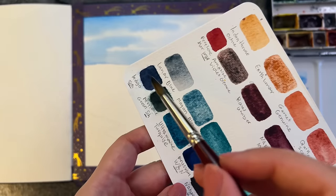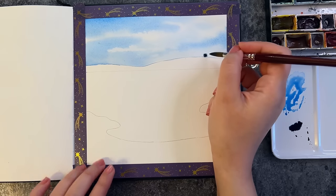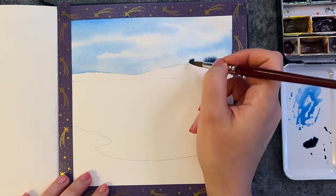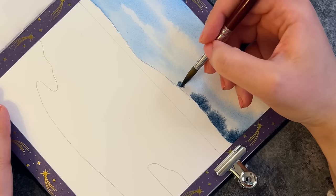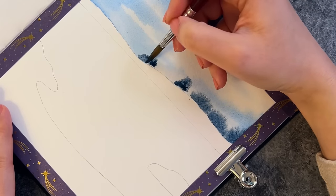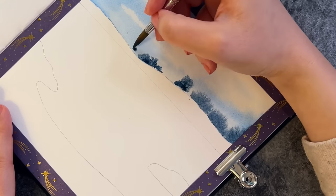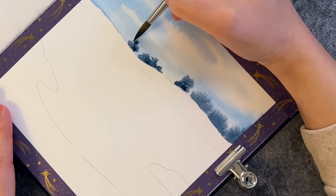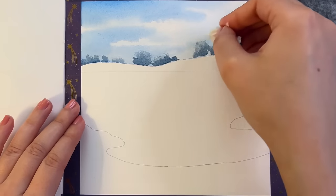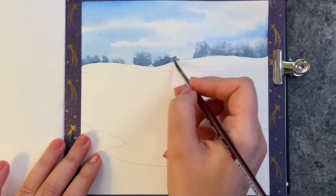I pick some indigo and while that section is still wet, I add some trees and let the paint spread. This creates a nice faded effect, which is perfect for objects that are far away — I don't want to put too much focus on them. And if you feel the paint has gotten too dark or too saturated, you can use a paper towel to remove some paint and also create a nice texture effect.